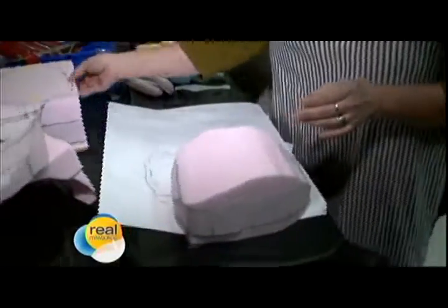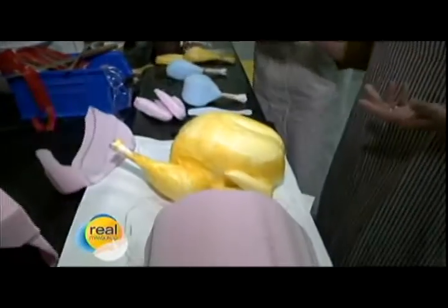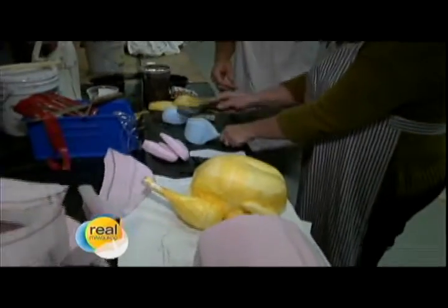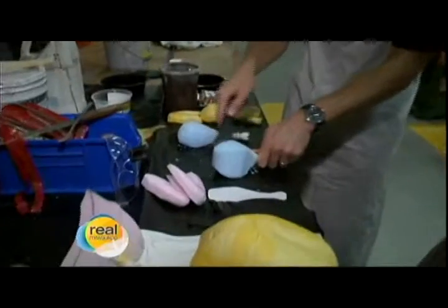After that, we begin to carve the actual shape, and we get something like this — that's incredible. To carve it, we actually use a series of carving tools. This is a sure form rasp. You can see how quickly the foam comes off. The goal is to look like that.